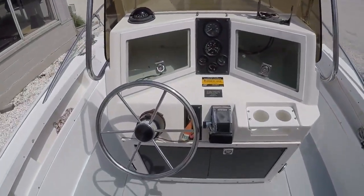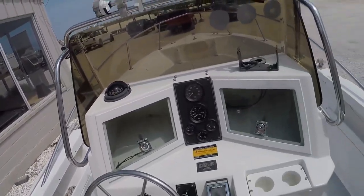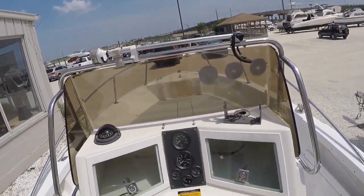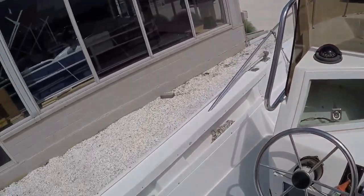Center console here — there's your steering and controls, there's your gauges. It comes with a compass, and it also comes with a fish finder and GPS. I will label that into the ad itself; I don't have them with me, but they do come with the boat.